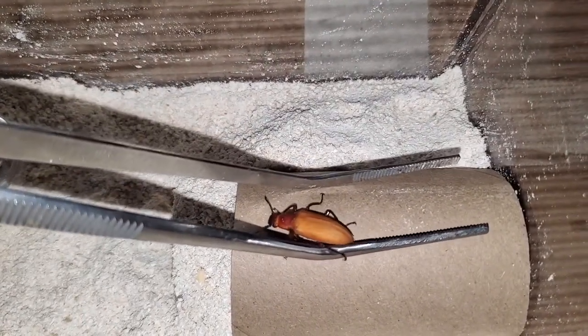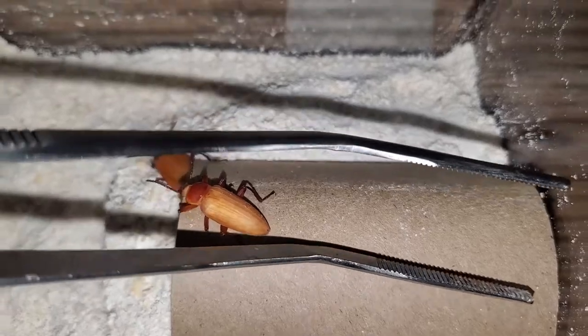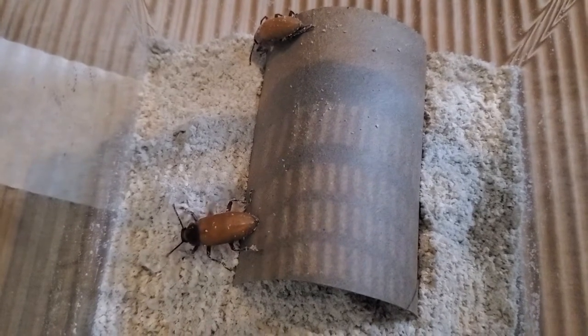After placing everything, I introduced these beetles to their new home, starting with the male. I don't like to grab these guys with tongs, so I let them do the job for me, holding on as I relocate them. Both insects are still weak, however they seem to explore their enclosure for a bit before going into their cave to eventually rest.